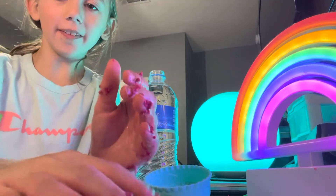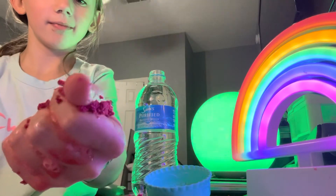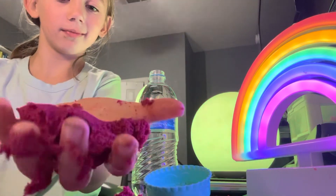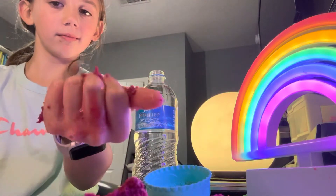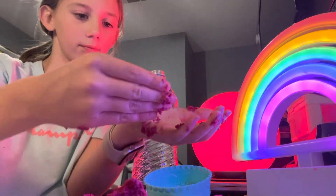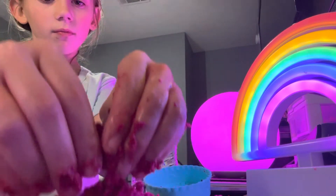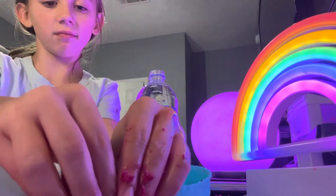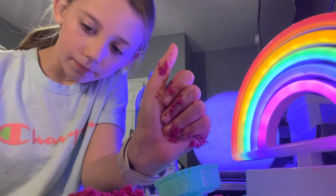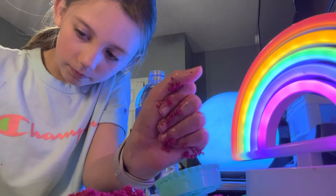I spilled it. We're going to mix the final mixture. I don't know how to mix it, but I'm going to mix it up anyway.